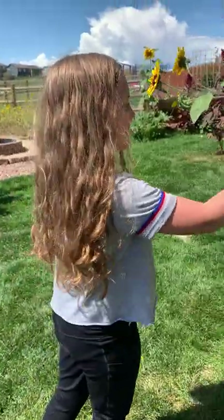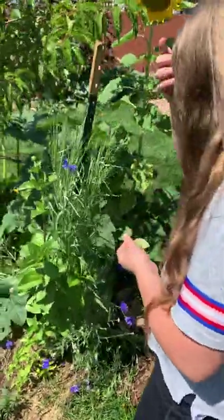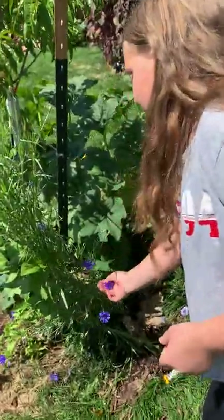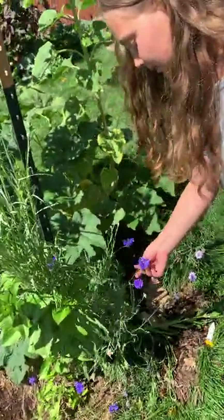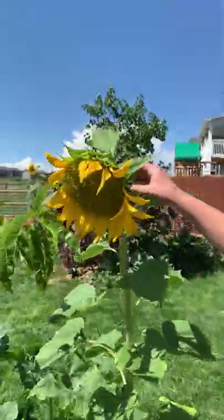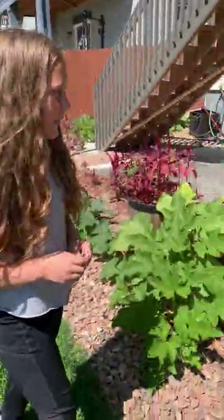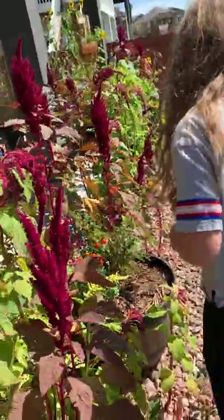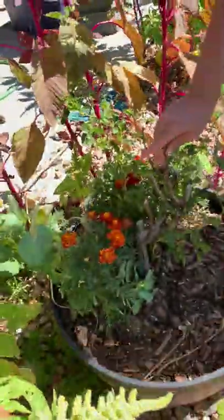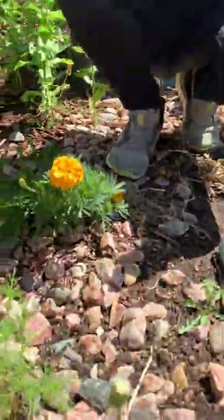We've got the cornflowers, also known as bachelor's buttons — they smell really good, kind of sweet. We've got the big giant sunflower that's as tall as me. I like the way that sunflowers smell. And then we've got the dreadlock camera — this is my mom's favourite. We've got some marigolds; they're kind of struggling over here. They have more sun than over there. They're really pretty but I don't want to touch them.